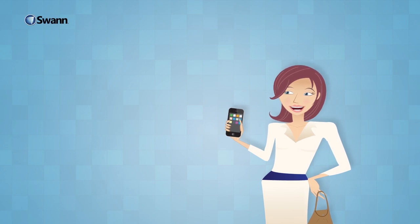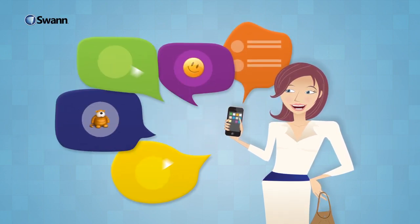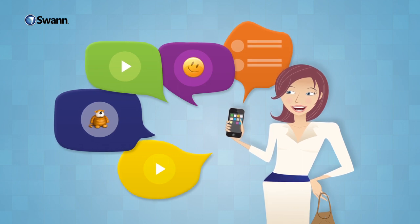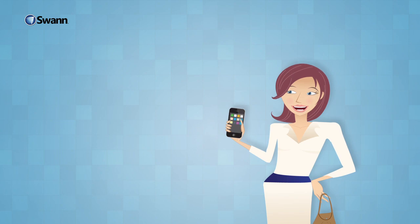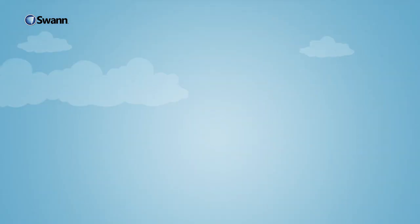These days, with computers, smartphones, and web cameras, it's super easy to keep tabs on your friends with status updates, photos, and videos. But is there anything just as easy that allows you to keep tabs on what is most important to you, your family, and your home? There is now.